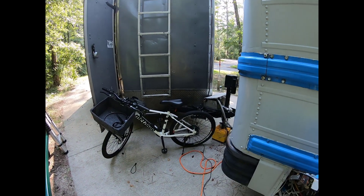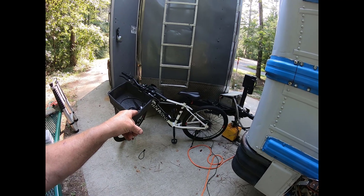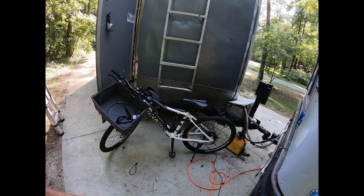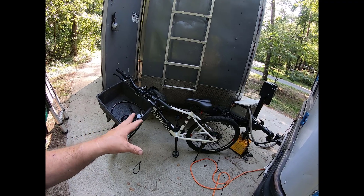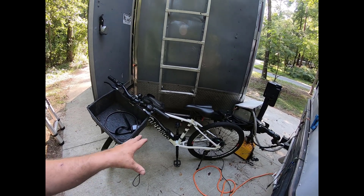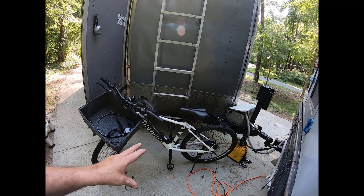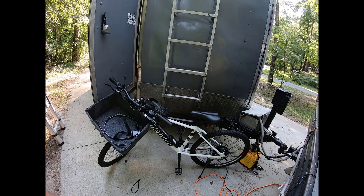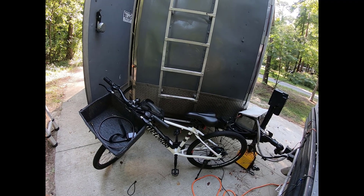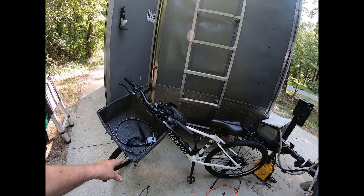My new e-bike is doing fantastic, other than they're sending me a new battery because they think the battery is bad. I can only get about 10 to 12 miles on it, and they said that's not right. I don't have to send the old one back. You're supposed to be able to go up to 30 to 38 miles on pedal assist, so if I'm only getting 10 to 12 without pedal assist, I'm probably not going to get close to 30 or 38 even with pedal assist.